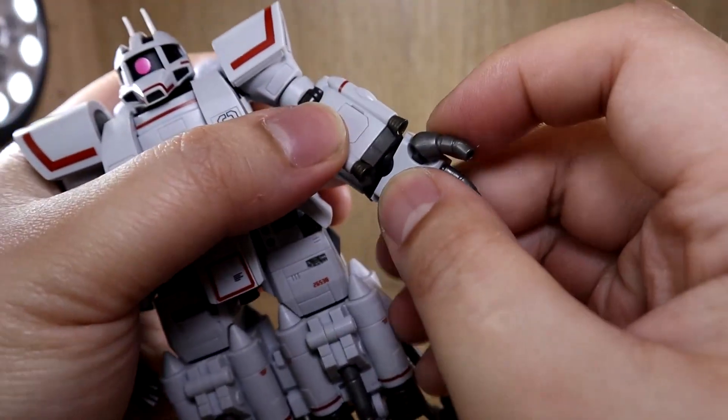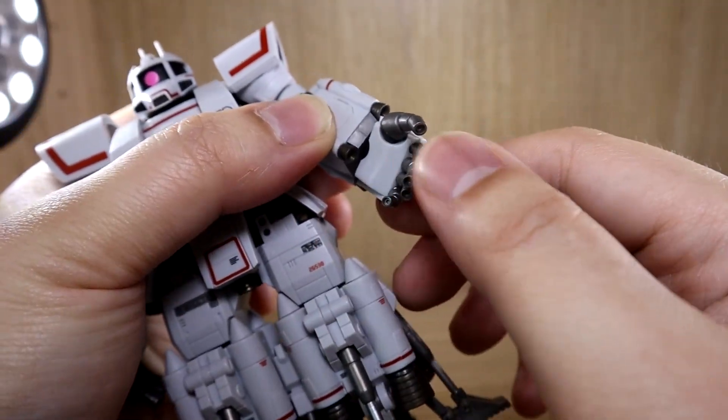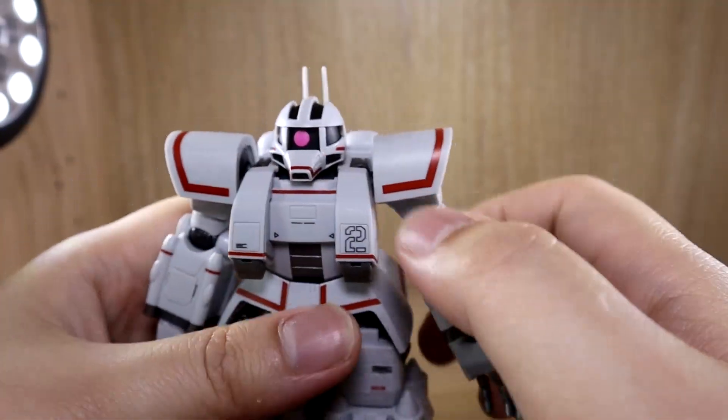Each of the fingers is connected to ball joints, so there is a slight wiggle and movement on them.